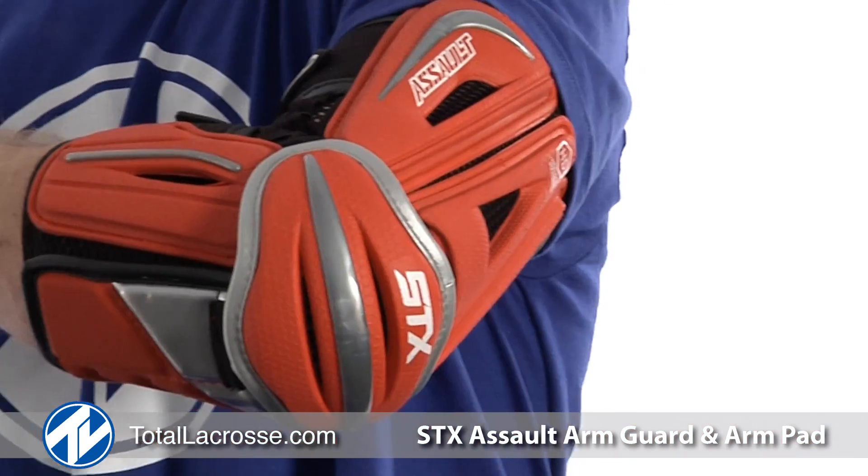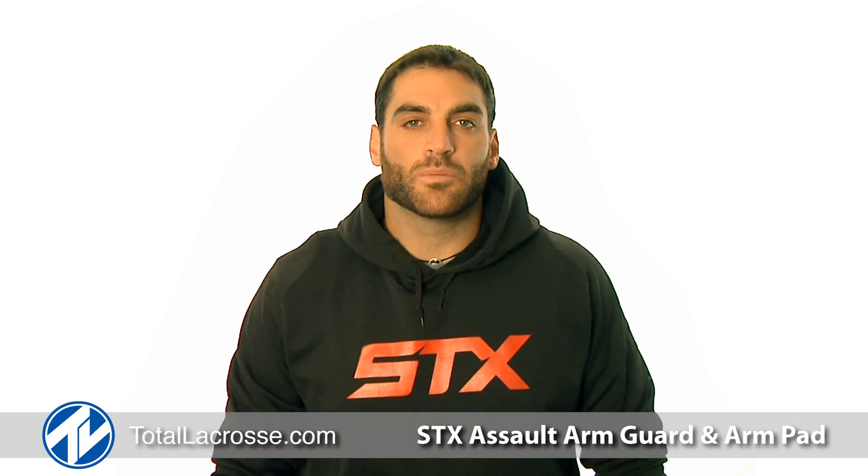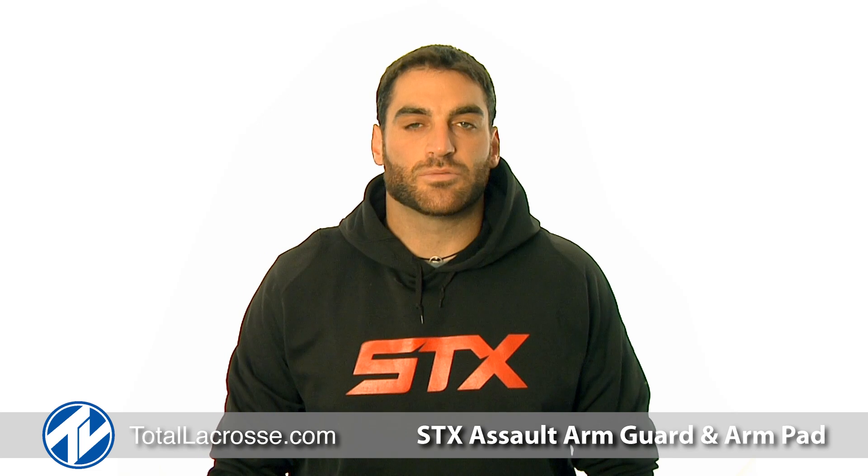Finally, both the Assault Arm Pads and Arm Guards come in four different color options. To purchase your STX Assault Arm Guard and Arm Pad and other great STX products, please visit TotalLacrosse.com.